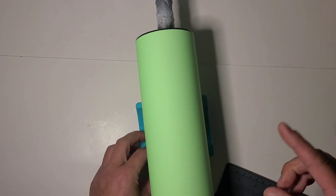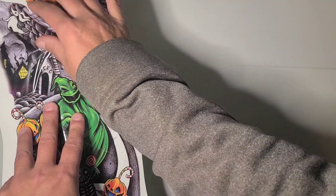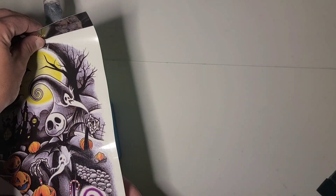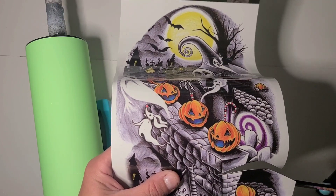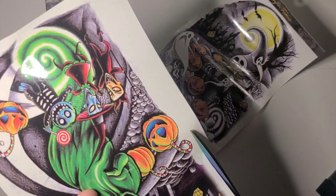So now we have a green glow tumbler. I'm actually going to keep the seam to the side for this one because this is going to get cut into two separate sections. I haven't done one of these in a little bit. I'm going to just trim some of this extra down.